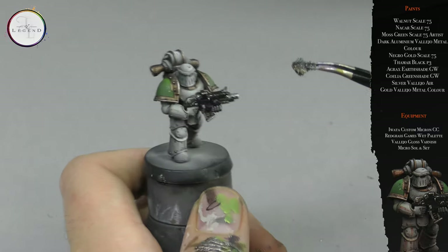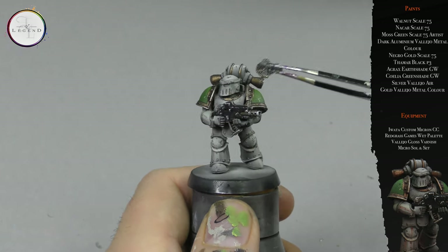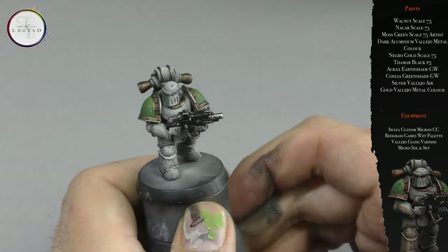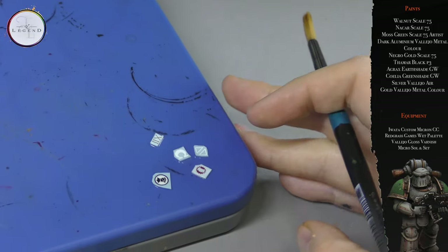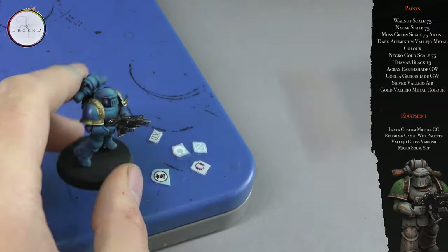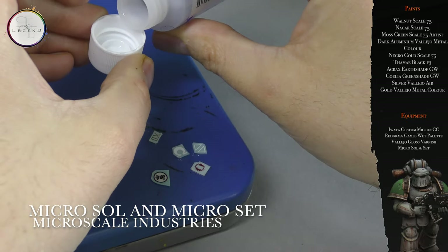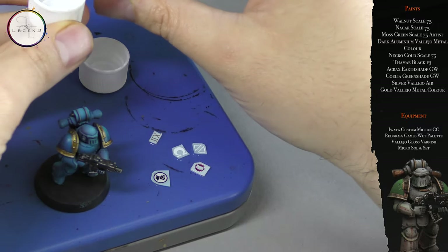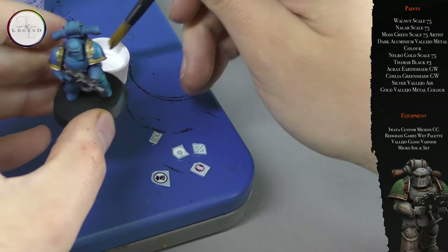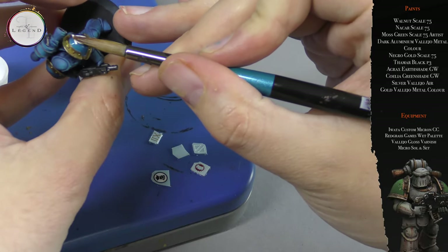To apply decals, we need to follow a strict formula. First, we need to apply gloss varnish to the intended surface. We need to add warm water to activate the decals themselves, then use a combination of Microsol and Microset to make sure they bind onto the surface completely. Once the gloss varnish has been applied, we need to allow it to completely and utterly dry — please refer to your gloss varnish bottle for exact drying times.